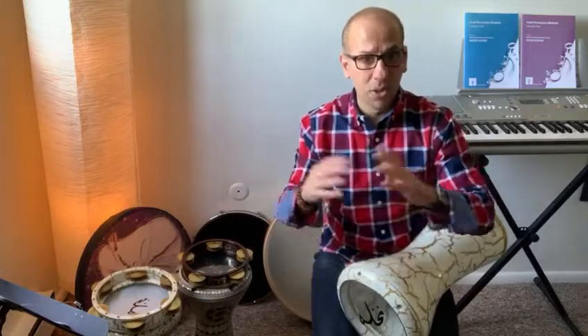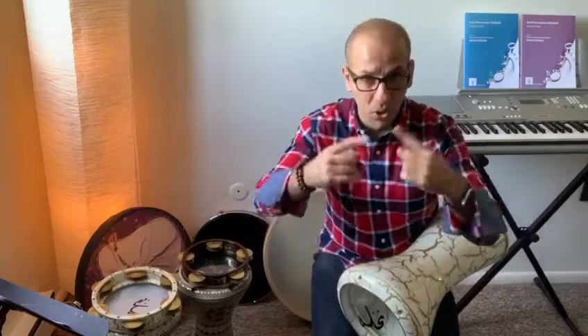Now, if I'm going to add the ornamentations, or tahliyat, I can always add the notes — or zakhrafat, or embellishment — but make sure you always come back to the shell of the rhythmic cycle. Don't forget that.